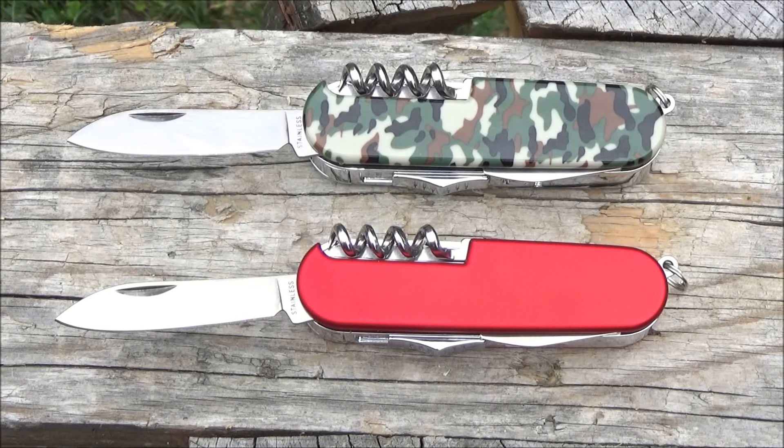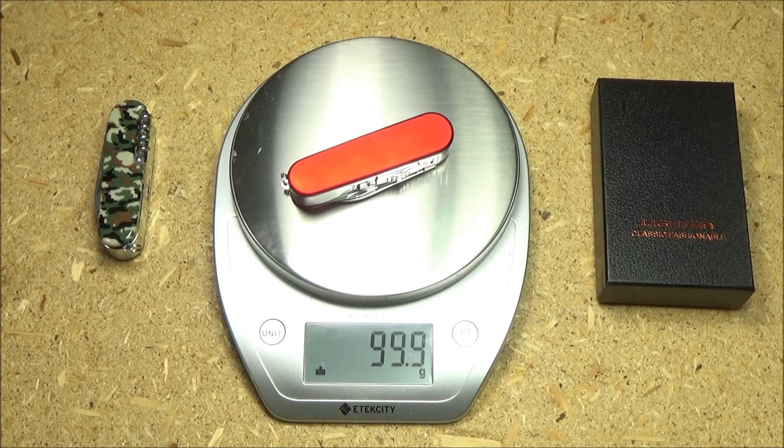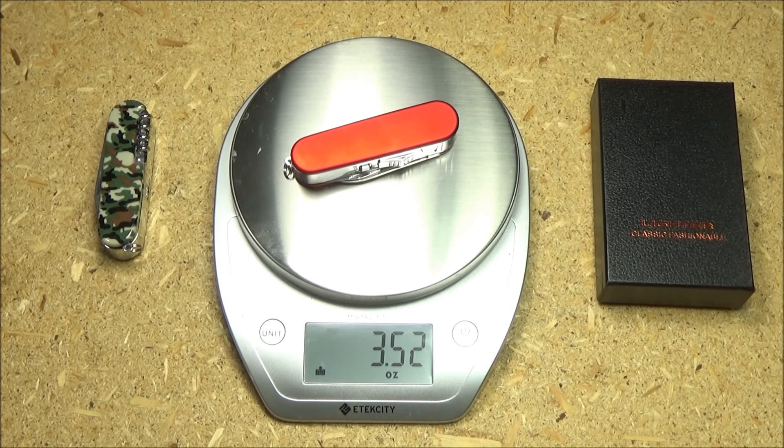At first they only had the camo, but then the red became available, so I have ended up with two. This weighs 99.9 grams or 3.52 ounces.